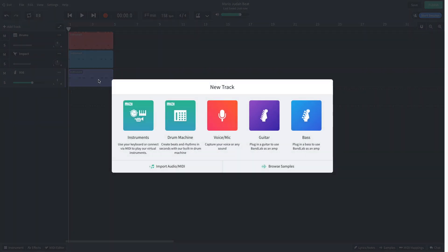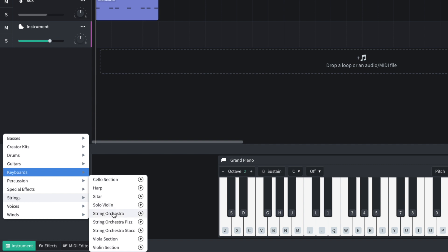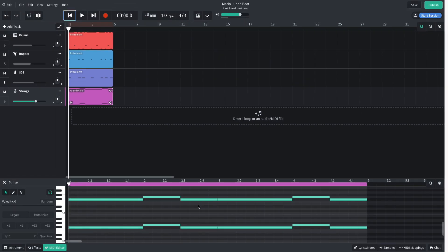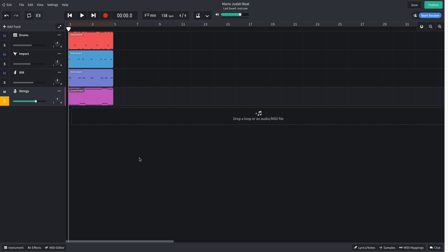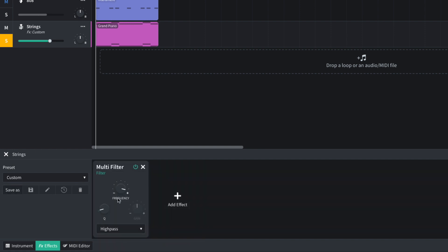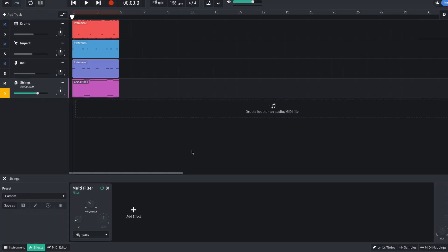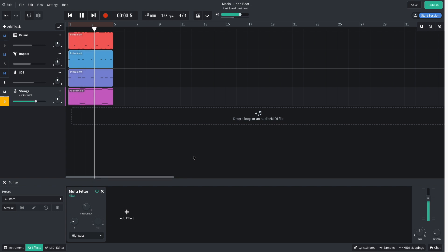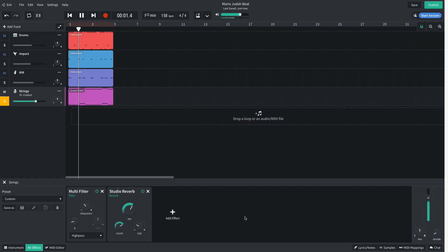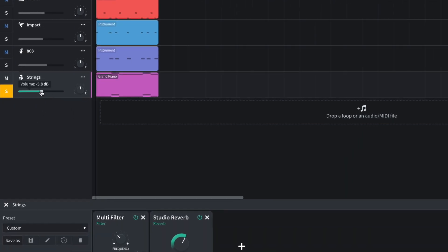Now I want to add some musical elements, specifically strings. I add a new instrument track and set it to Strings, String Orchestra. I program a very simple part that plays F-sharp, G, and F-sharp again on two octaves. I want to thin this sound out and make more room for the weighty drum and bass elements, so I open the effects panel and add a Tone Multi-Filter effect. I put this on high pass mode and set the frequency knob to around 200 Hz. I also add a Studio Reverb effect and turn its size down to 2.5 to help it sound more natural and atmospheric. I turn this track down to negative 11.5 dB.